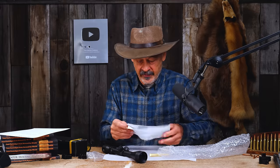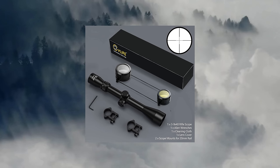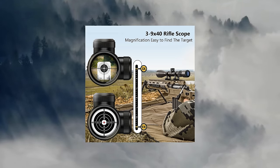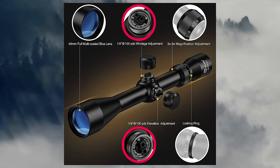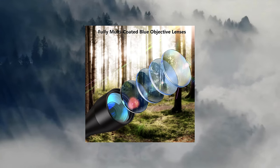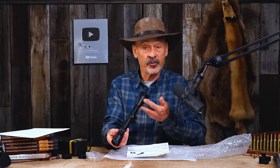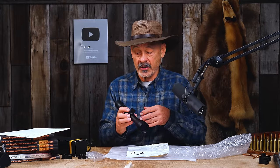Let's look at some of the specs that came with it. This is called a CV Life 3-9x40 rifle scope. It's supposed to have a duplex crosshair — it does. 3-9 power — yep. Quarter MOA tactical turrets — I wouldn't call them tactical, but they are marked as quarter MOA. That means one click should move it one quarter of an inch at 100 yards. Fully multi-coated lenses — I could see there's some coatings on there by that color, but fully multi-coated, there's really no way to check that. You'd have to tear it apart, but we're going to take their word for it.